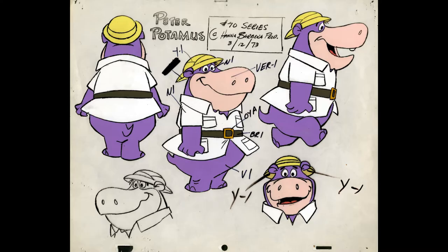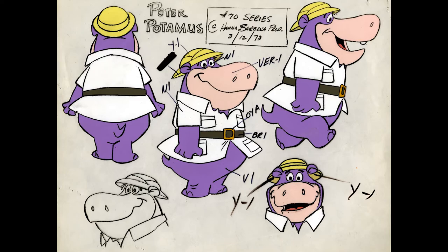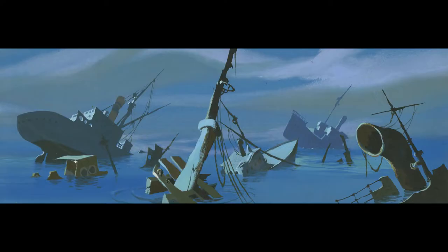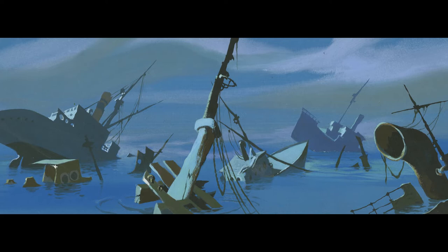From there, the background department got the backgrounds from the layout, and animation got the character designs and a xerox of the layout too. So it splits — from story to storyboard to layout, then it splits into background and animation. The characters are separate from the background; the background sometimes had overlays, and the characters themselves sometimes had three levels, like a mask for the face. The director hands out the layouts — consisting of characters and overlays — to the different animators.